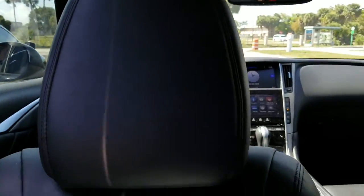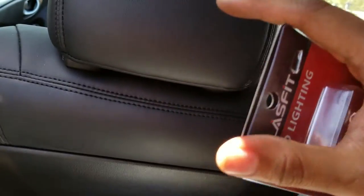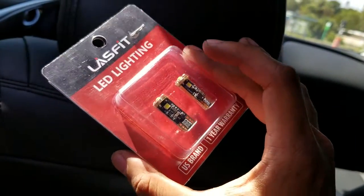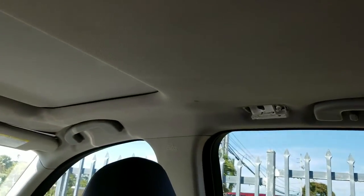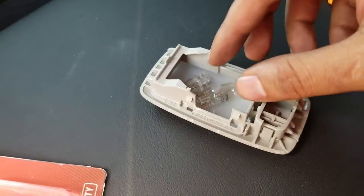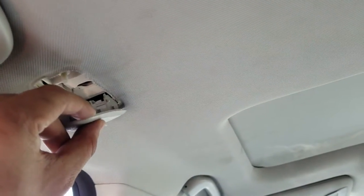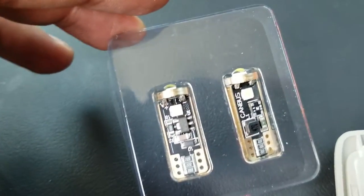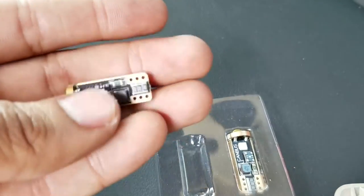Now moving to the inside of the car — Lastfit LEDs sent me these T10 whites. You can install these on the license plate frame as well, but I'm going to do it inside the car. I've already taken the originals off — the original halogen bulbs which are the yellow ones. To take these off is very simple: use a flathead screwdriver, pull off the housing, and inside there is where the bulb sits.